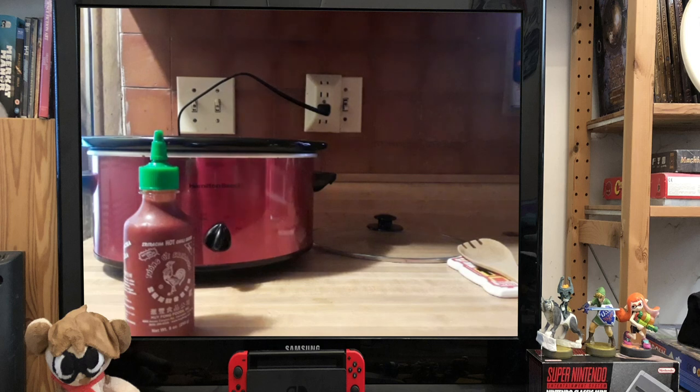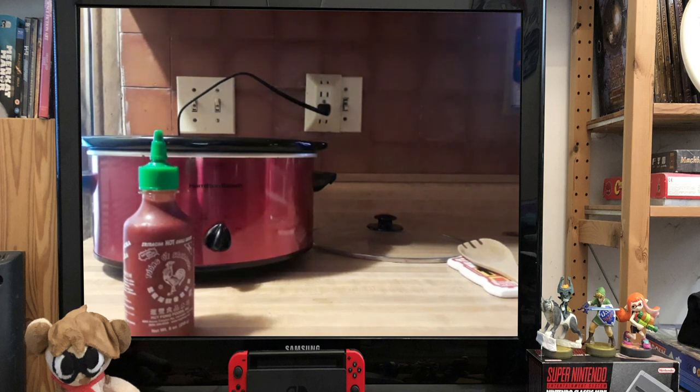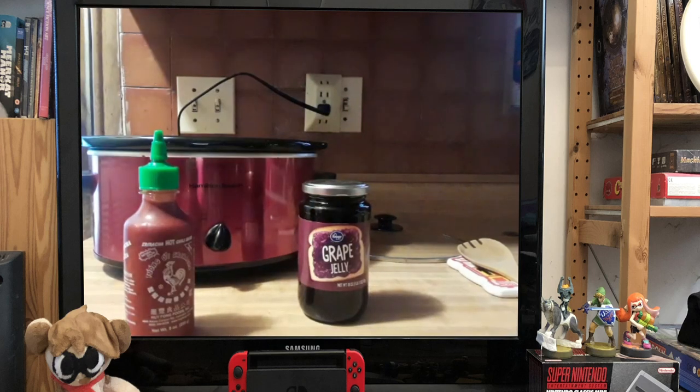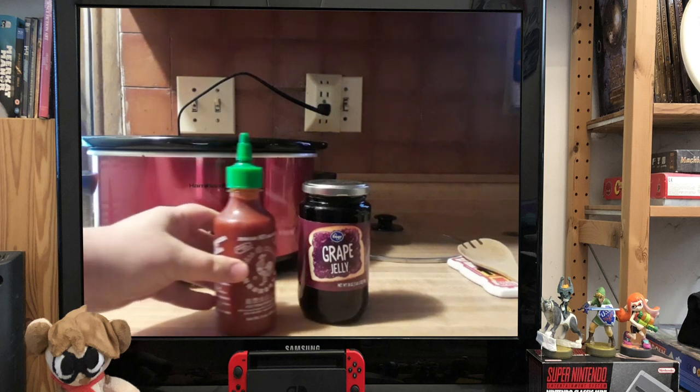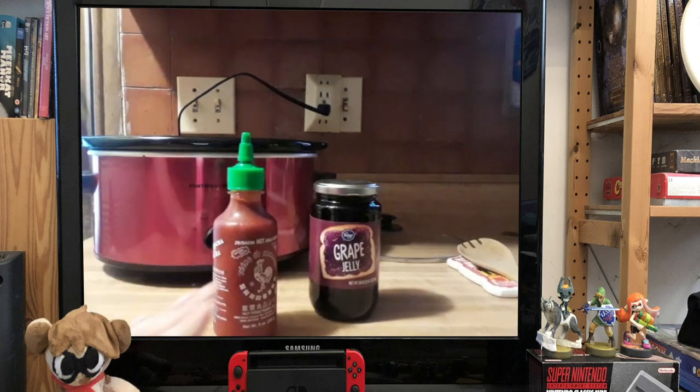The second ingredient, which constantly gets people turning heads when I tell them, but it is 100% true — grape jelly. We are going to be using an 18-ounce jar of jelly. These two might seem like they won't mix, but trust me, they go together beautifully.